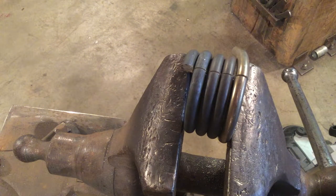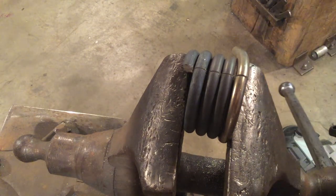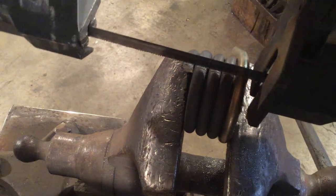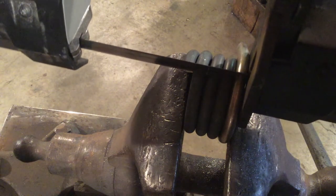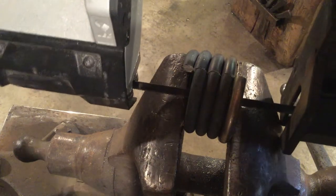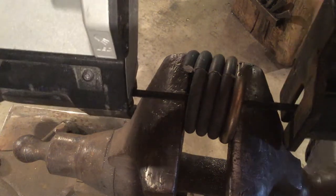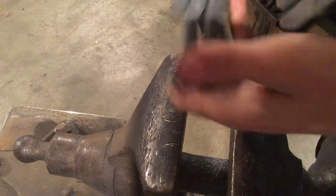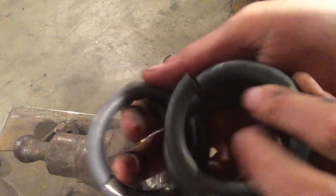There we go. Make sure it's tight. Line up your cut. Now we're through, and when you unclamp your piece, you'll see that all of our rings are free.